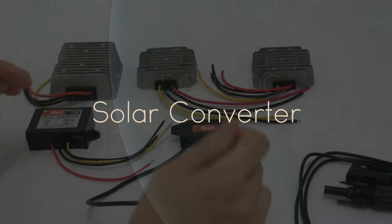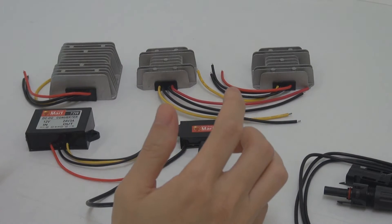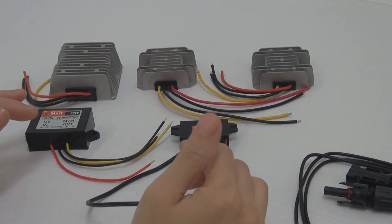Thanks for watching our YouTube channel. Today I'm going to do a very quick one. What I have here is actually a few units of converter, or you can also call it an inverter.